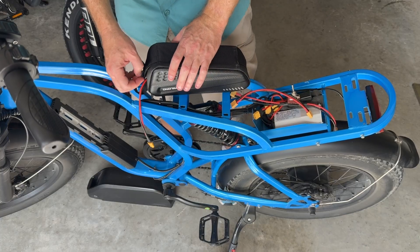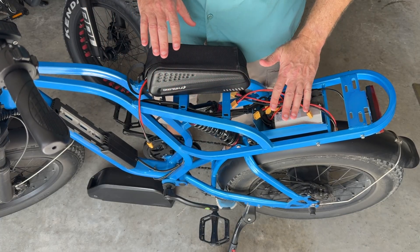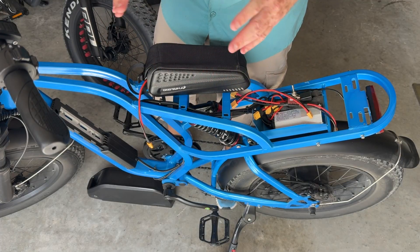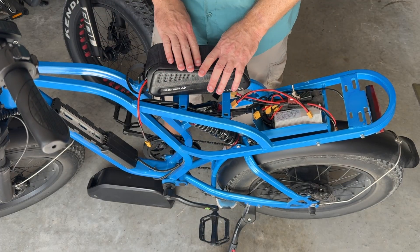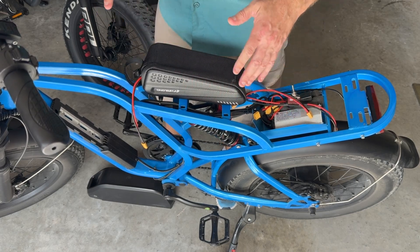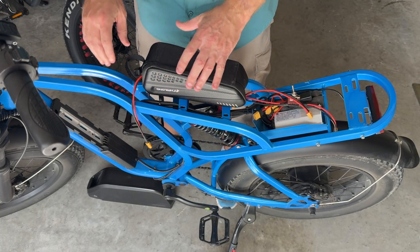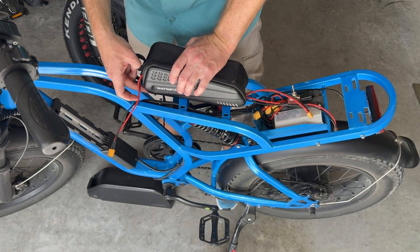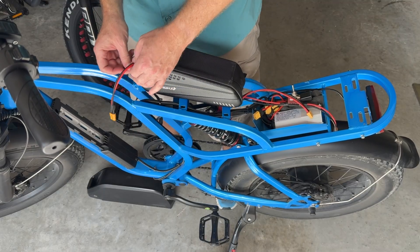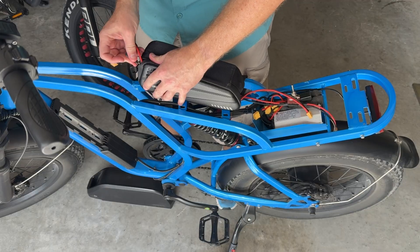This battery is 10 amp hours and 48 volts. Mixed with the 52-volt system, it'll be able to handle it. If you have the 48-volt version, it'll be the same. The benefit is it'll give you about 12 to 25 miles of additional range depending on your pedal assist mode. Combined, you should be able to get at least 40 to 50 miles out of this bike, so it'll really increase the range quite a bit with this setup.